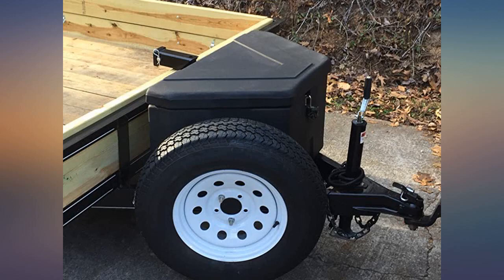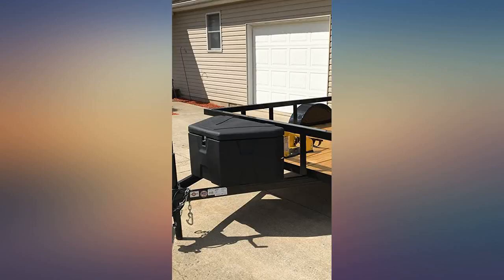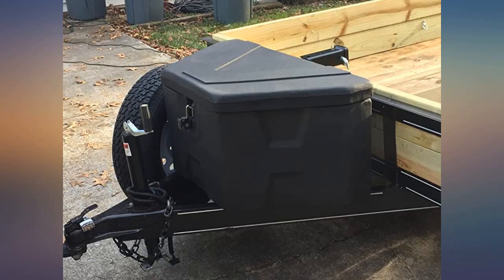Works as advertised — needs big fender washers so the bolts don't pull through the bottom. I put this on my 5x8 camping trailer and it fit just right, and amazingly it was the perfect fit under my canoe rack. Please note you'll need to provide your own mounting hardware. I drilled holes in the bottom and back.